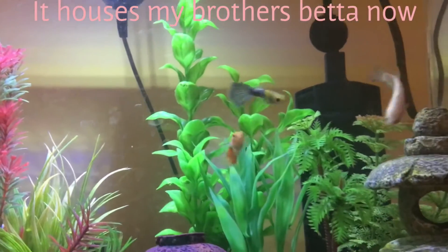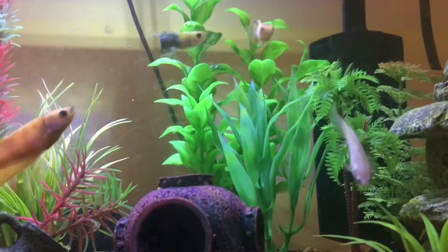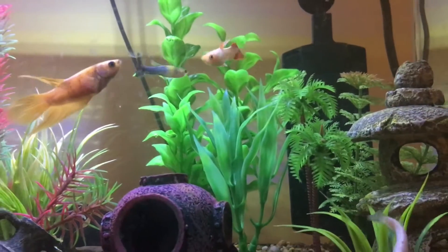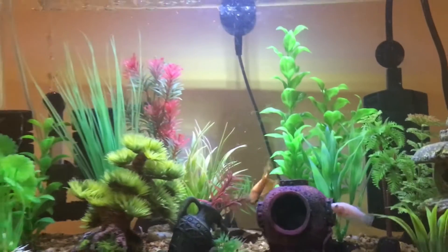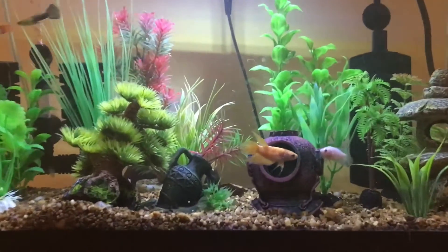Yes, this was a huge mistake — don't do this. At least get a 10 gallon. And every day, once a day, I put sushi and floated her in the guppy tank and let her flare at the guppies for 10 minutes each day.